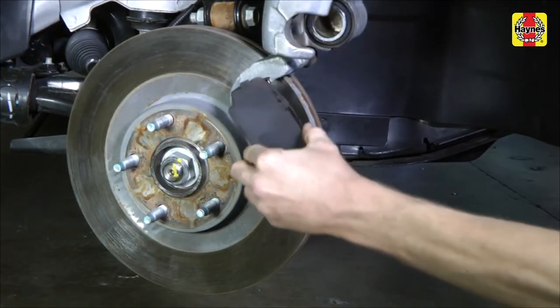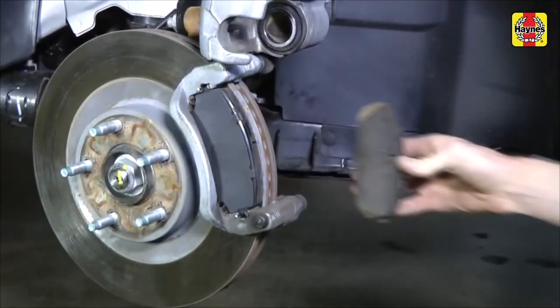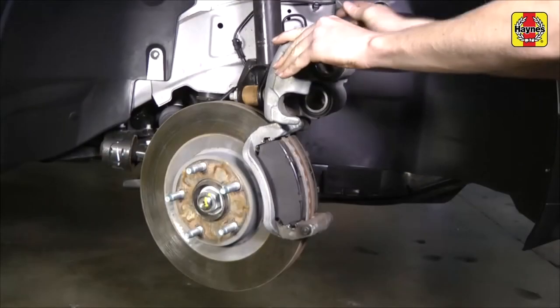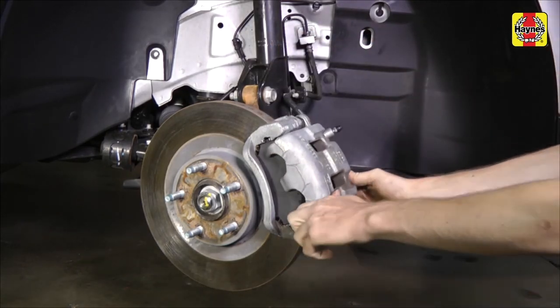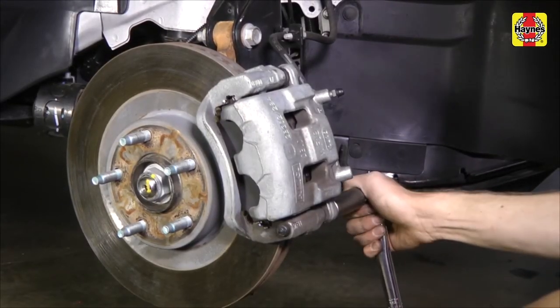Install the pads in the bracket. Swing the caliper down and install the caliper mounting bolt. Tighten it to the torque of 65 foot-pounds.